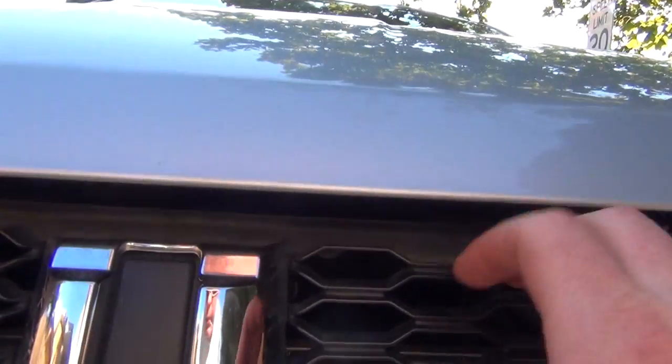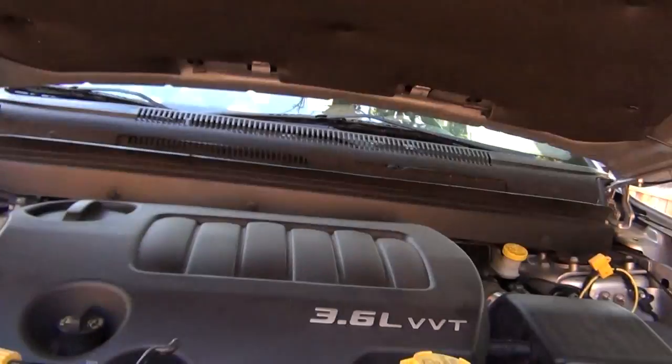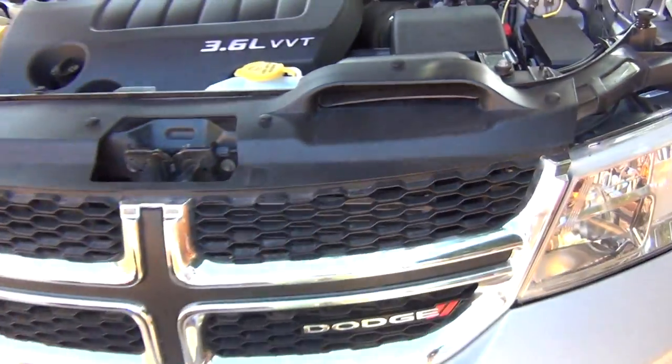Right under here, got the latch right there. Move it over to the left, lift up. Don't forget your prop. To locate your air filter, it's this box right here. You can see the intake right here on the front of the Dodge.